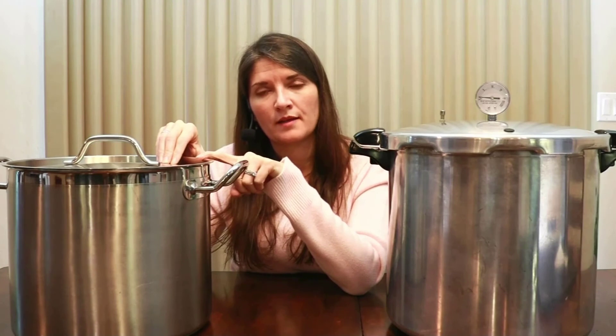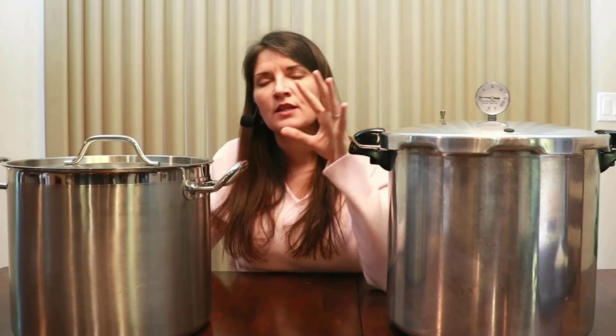Those are the basics between the two canner types and the foods each can handle. I recommend people start with a water bath canner — you can use a stock pot for other things like soups, and you may already have one at home. It's simple and easy. You get your feet wet with canning, understand the process, and then progress to pressure canning, which is a bit more advanced and tends to make people more nervous.